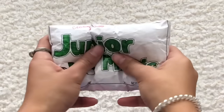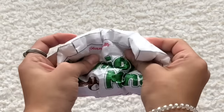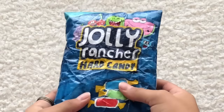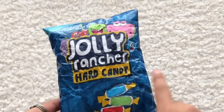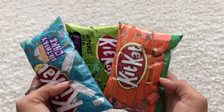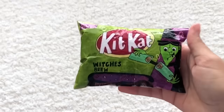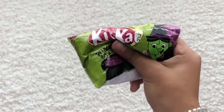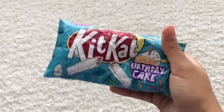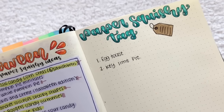For J we have Junior Mints and Jolly Ranchers. I used to love this squishy but now it's not that good — I think it's the first video I ever made on this channel. For the letter K, we have Kit Kat in three flavors: pumpkin pie, witch's brew, and birthday cake. I actually thought I didn't have any K squishies and had written down key lime pie, so I'm crossing that out now.